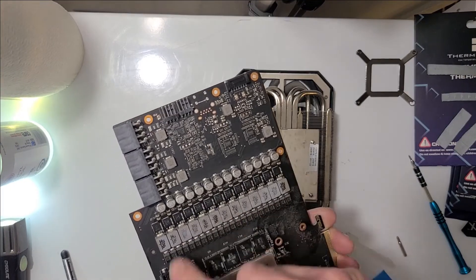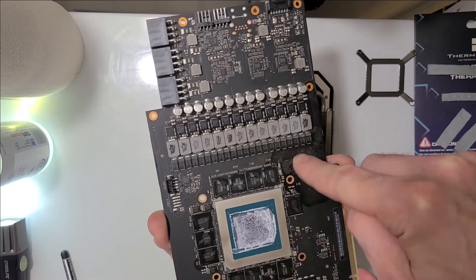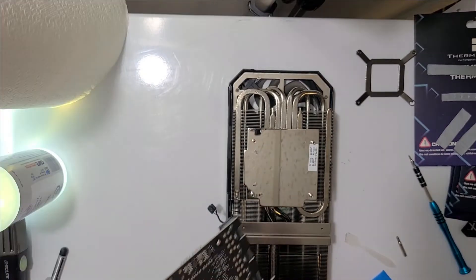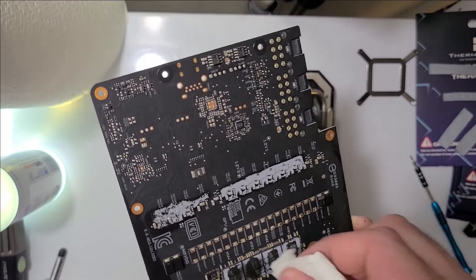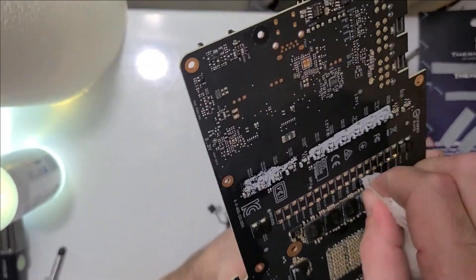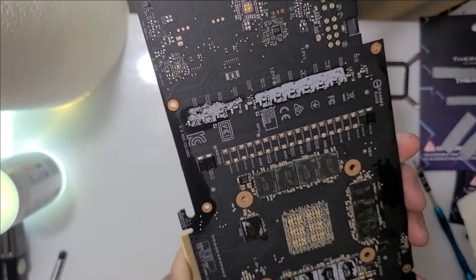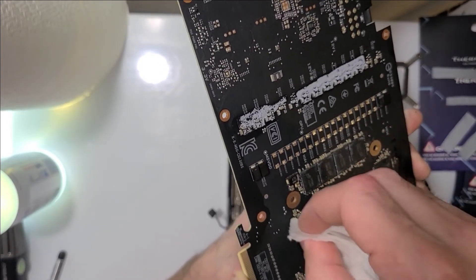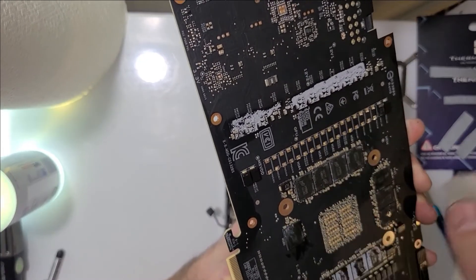I'll wipe down these memory modules — they've all got oil on them. Clean this up; there's some dust and oil there. Get all the old paste off. These are super dirty memory modules. I'd like to note that this card was never thermal throttling on me — there were no cooling issues with it. The fan had just gone, which is why I'm replacing it.